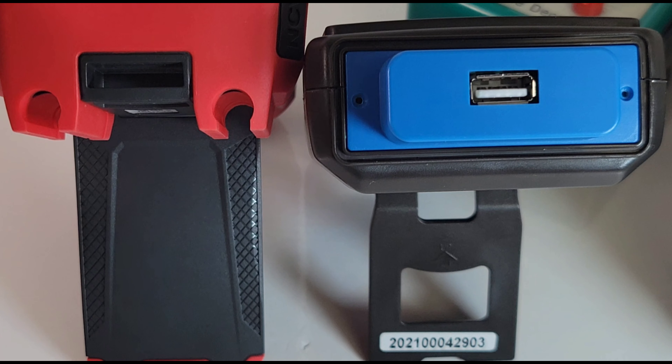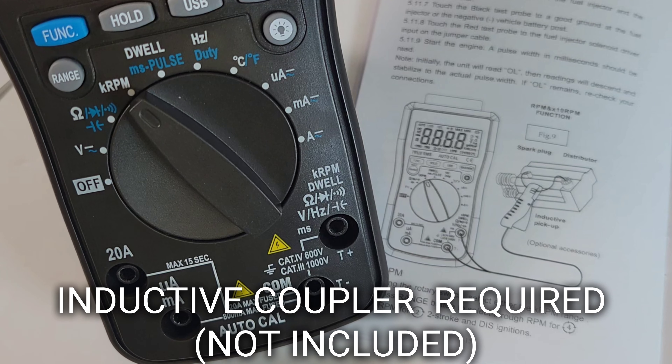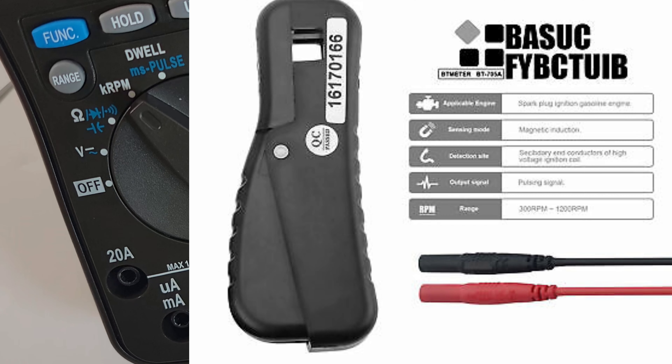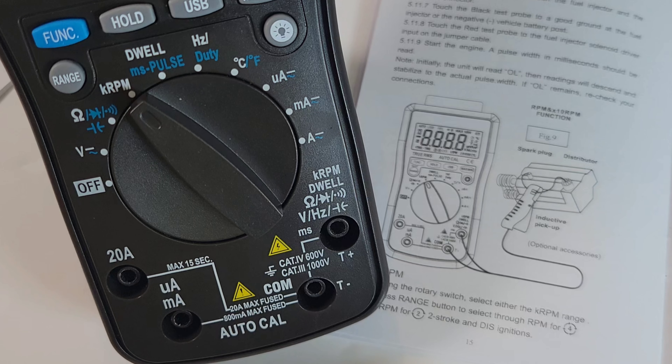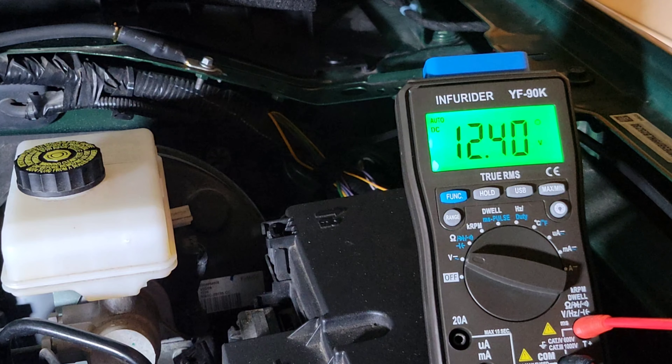Some features on this meter require an add-on inductive pickup. I believe the HP-705A is one third-party option — this is basically a rebranded Hold Peak automatic inductive clamp kit that gets you into RPM signal pickups and spark plug measurements. If you're going to do serious automotive work with this meter, you definitely want to get that attachment.